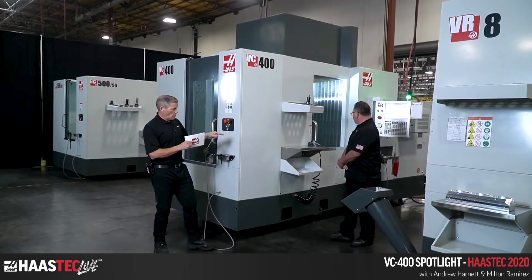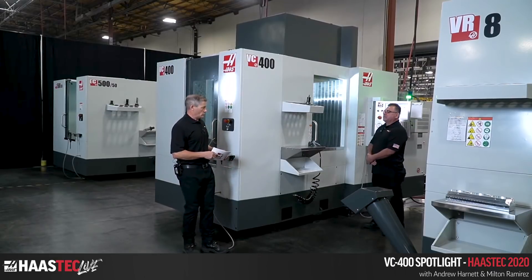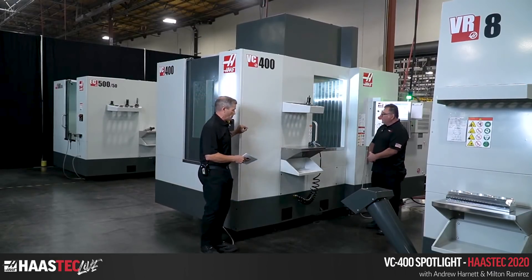This machine can basically run — not unattended — but it can run without stopping at all as long as it's being loaded. You're keeping it loaded, keeping the spindle turning. You want to move to the controller? Maybe Sal, we can look inside the machine as Milton talks about some of the features.